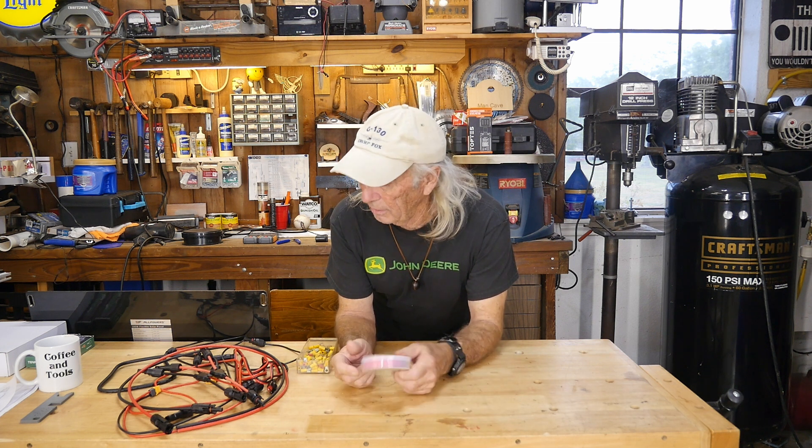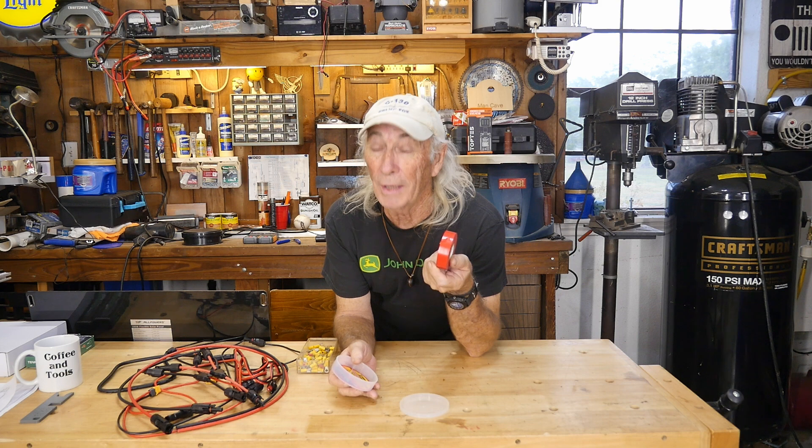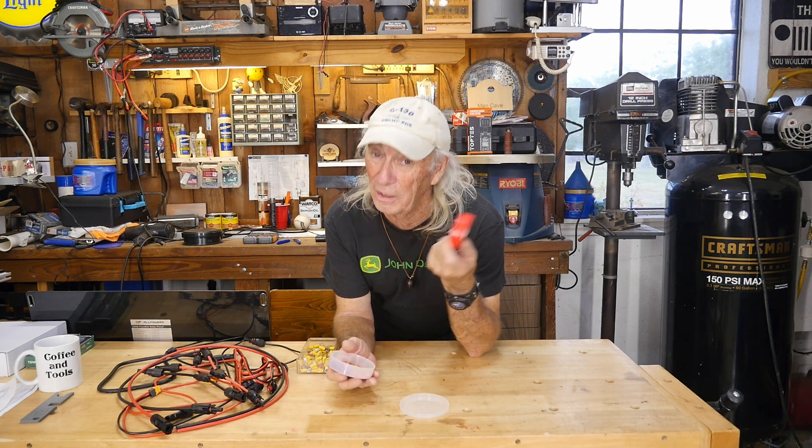If you're thinking about doing some solar power, even some small portable panels, or just a couple panels up on your shop roof, the very first thing you should buy is a roll of red electrical tape. Let's find out why.